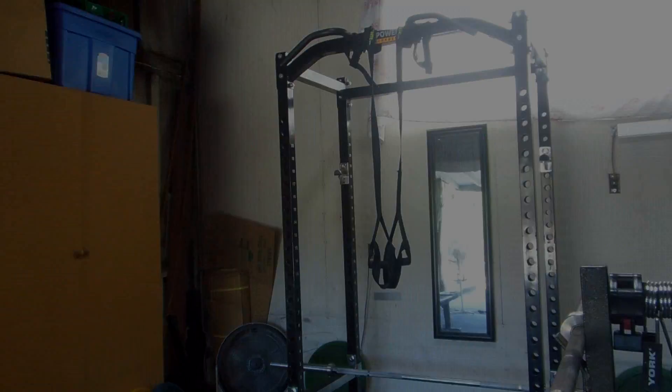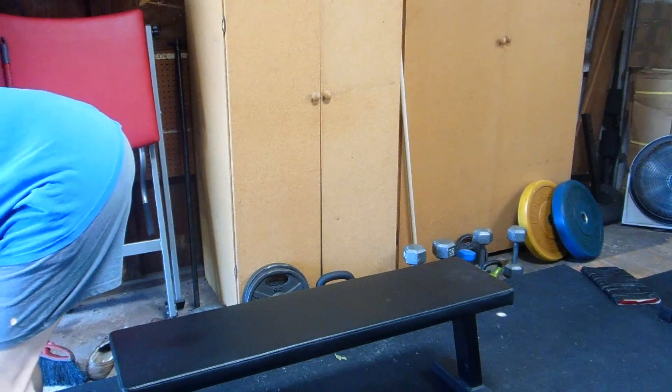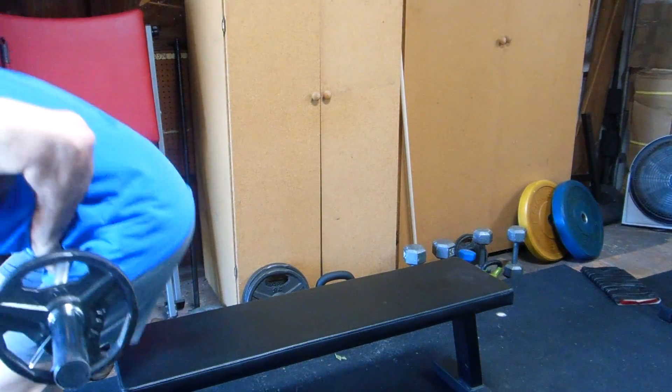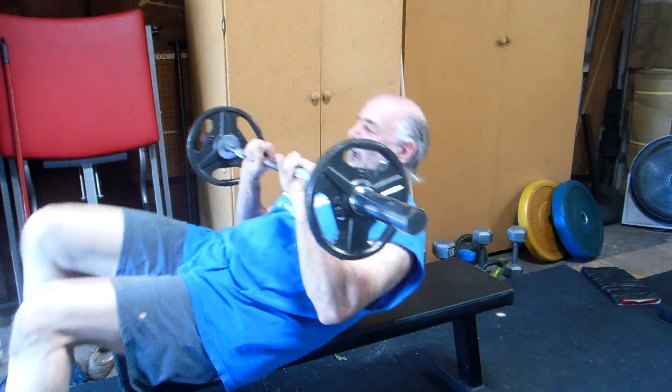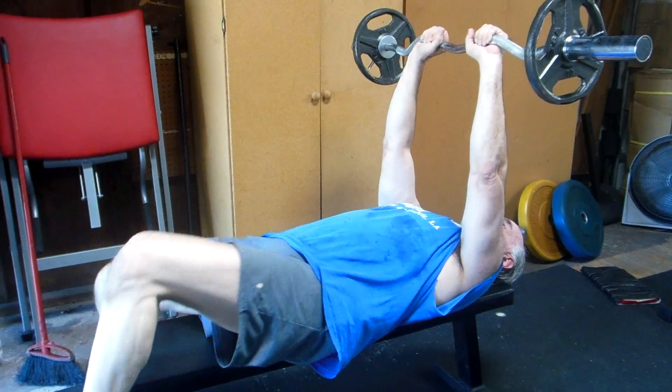I'm going to finish with one set of max reps with 32.5 pounds on the skull pressers and see if I can break my last attempt — how many reps can I do — then I'll do a set of curls to follow that. I think I did 38 last time, so I'm going to try to hit 40 this time.